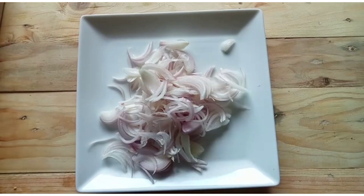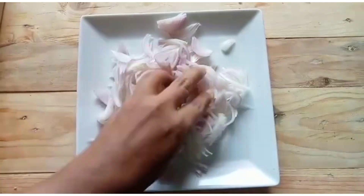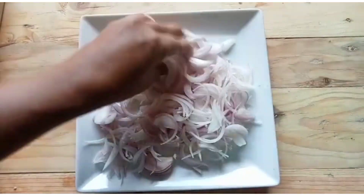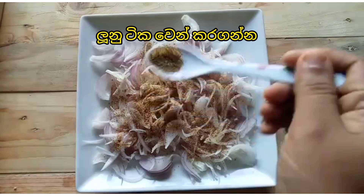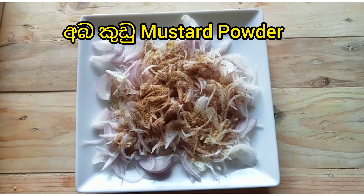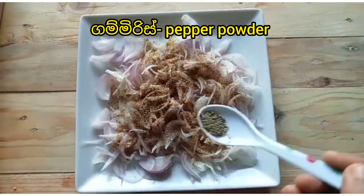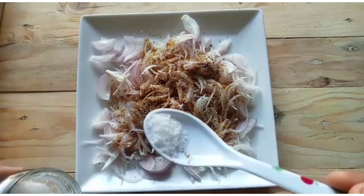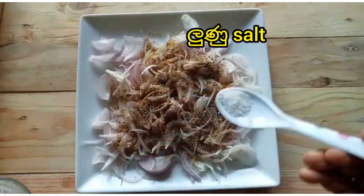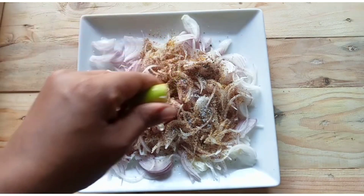Separate the onion. Add mustard powder, pepper powder, salt, and lime.